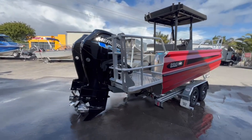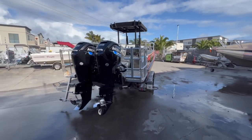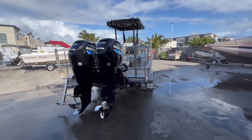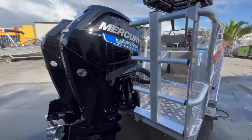This one here is powered by a 115 Mercury Sea-Pro engine. The customer has done that because going to the islands they're going to have a bit of a harsher life. So these have got better corrosion protection in them and a few more things, just a little bit more heavy duty for the engines.